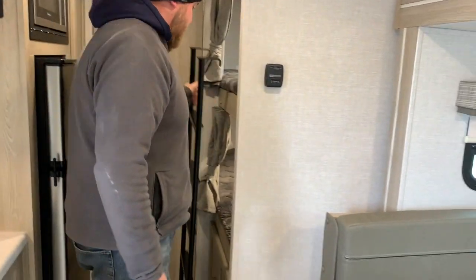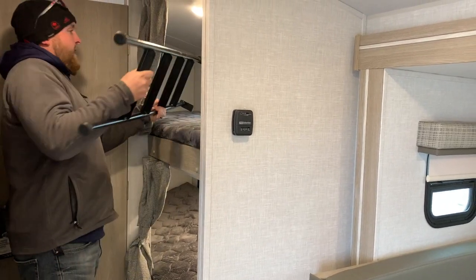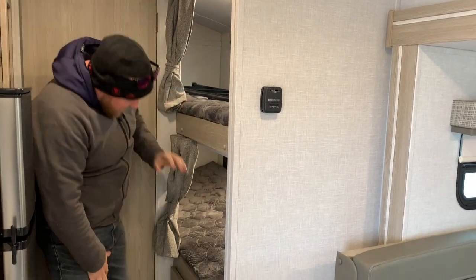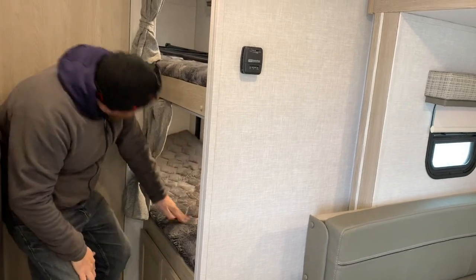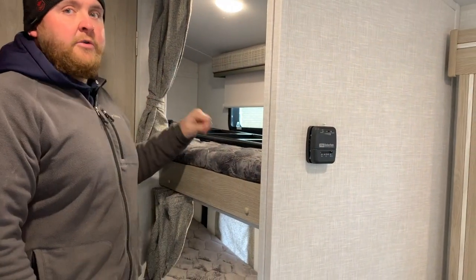The bunks are in the back corner. It does have the ladder that comes with it, which you can always store out of the way in the bunk when you're not using it. Each bunk has its own window and its own light. You do have privacy curtains, and there are power outlets in each bunk as well.